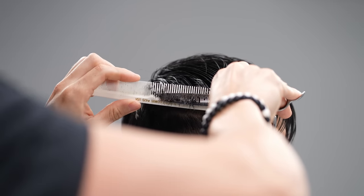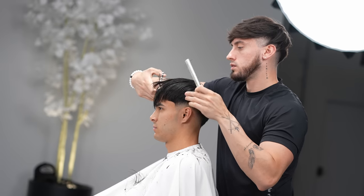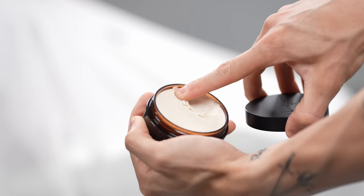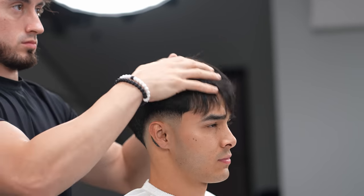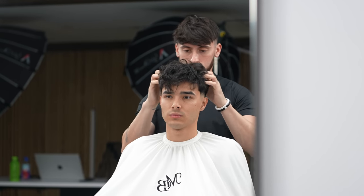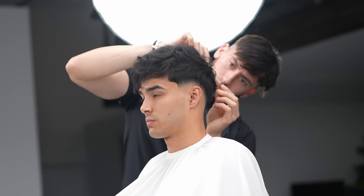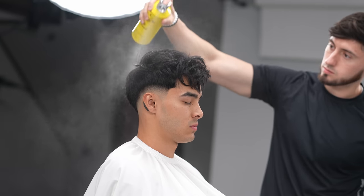Use blending shears to blend any harsh line left within the bulky areas, and we should have a pretty good haircut now. Apply product and work your way through, really being creative with how you want the strands of hair to flow. Use hairspray to top it all off and there you have it. Hope you enjoyed this tutorial — I'll be back with more. I'm Marty Blenz and I'm out. Peace.